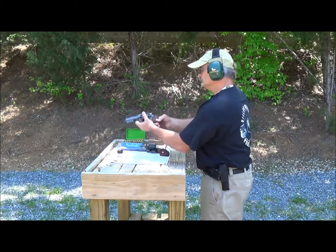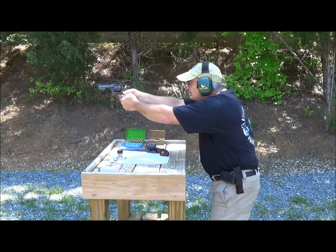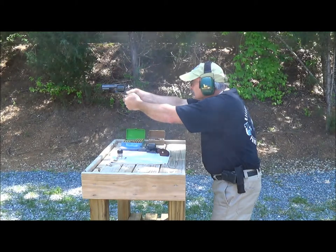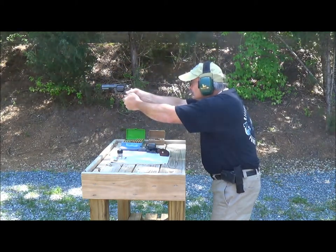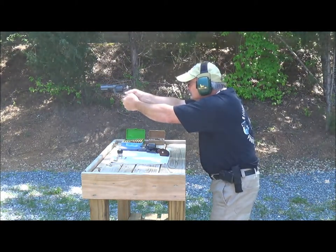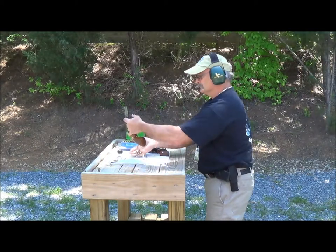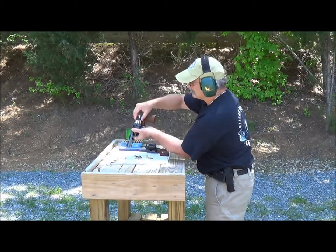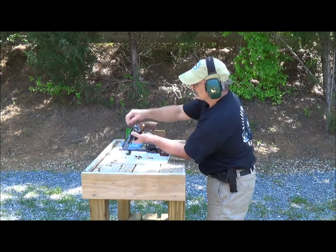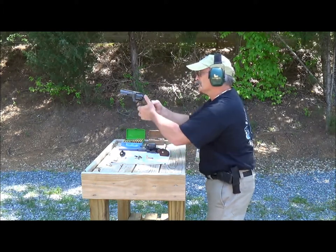Range is hot. Release the cylinder, push down the operating rod. And now loading up the .357 Magnum.